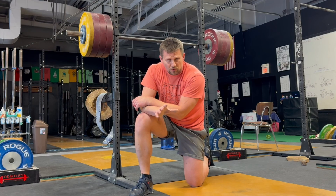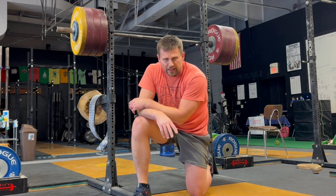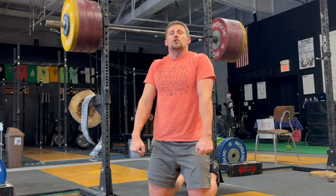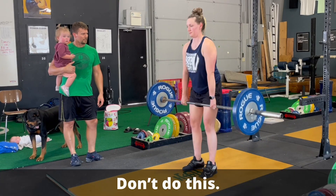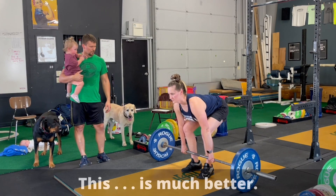Error number two — this tends to be more of a new lifter thing, but not always. At the top of the deadlift, when people finish, sometimes they'll try to shrug at the top of the movement. Same thing: it's unnecessary. A finished deadlift is chest up, but beyond that you're just standing up like a normal human being. There's no need to shrug.